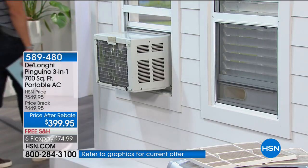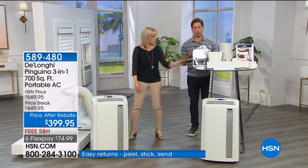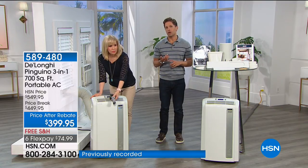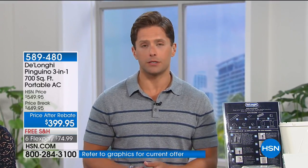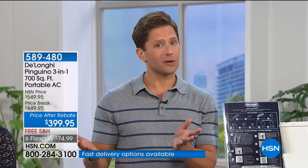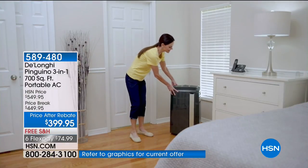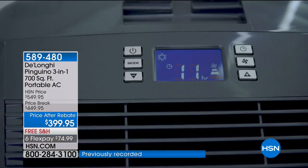Why buy a portable unit? If you're concerned about your central system failing — a medical emergency with dogs, cats, kids, or health conditions — this is better than a hotel. Or maybe you've done research on better sleep and know to lower your thermostat a few degrees at night. Why cool your entire house when nobody is in the kitchen, living room, or other bedrooms? Use this in your bedroom for cleaner, cooler, more comfortable sleep. Do zone cooling.